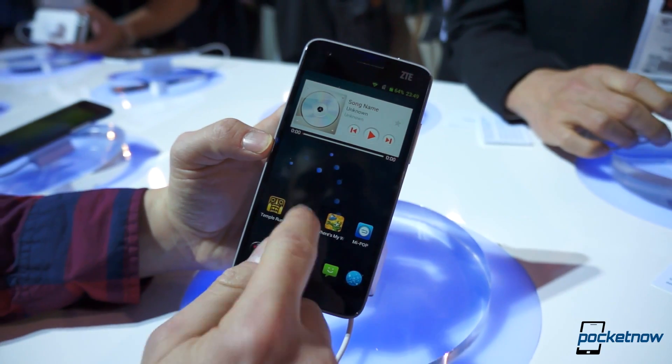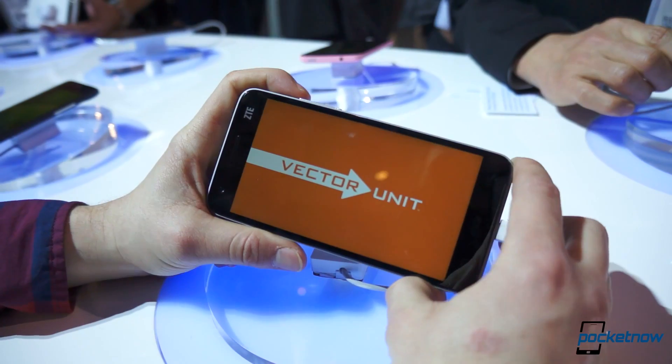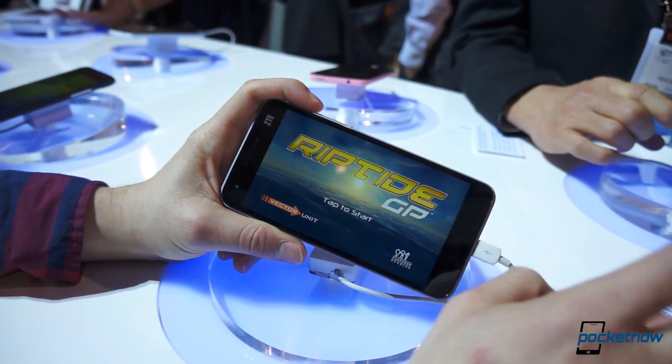So let's launch a few games, see how they look and how long they take to launch. We did notice some UI lag here, maybe because it's early software — this isn't released yet.